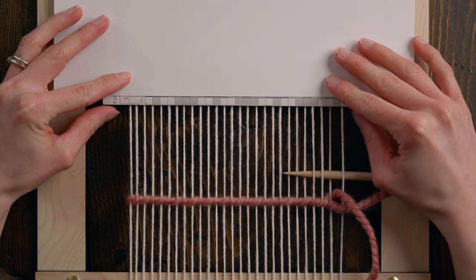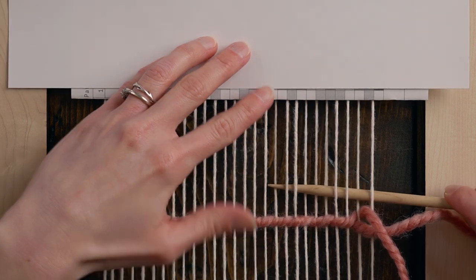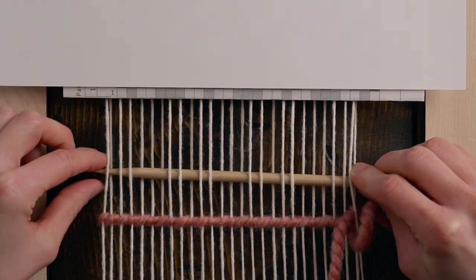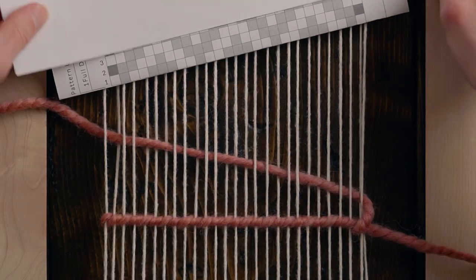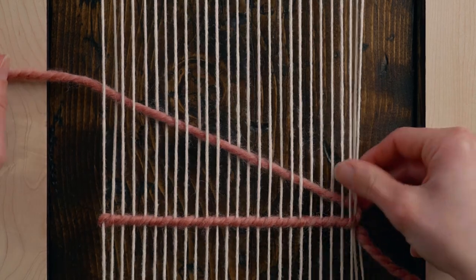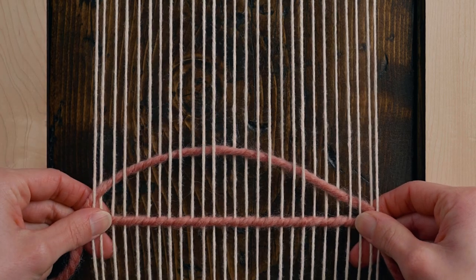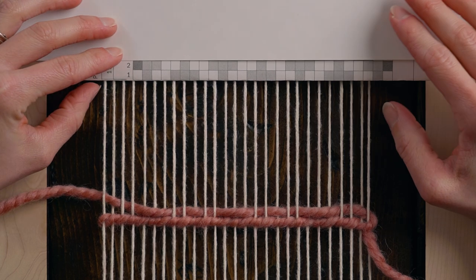So that's why I've added those in there so that you always have something to wrap around. For row one we're going to work: under one, over one, under two, over three, under two, over one, under two, over three, under two, over one, under one. Just like with weaving plain weave, we need to make sure we're leaving ourselves a bit of slack as we weave — firm around that string but not tight. Create your little arch, give your warp a strum, and then beat down.